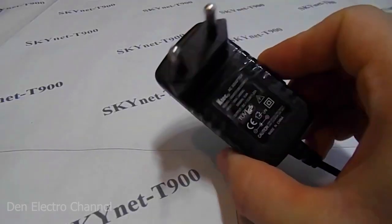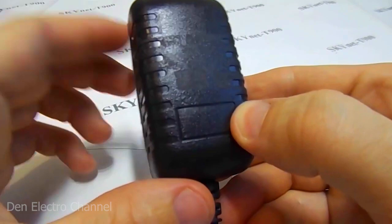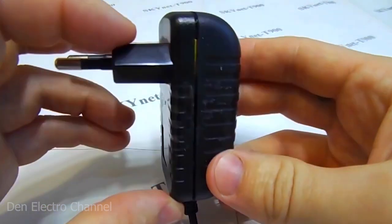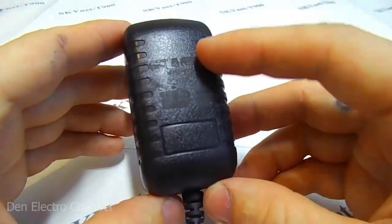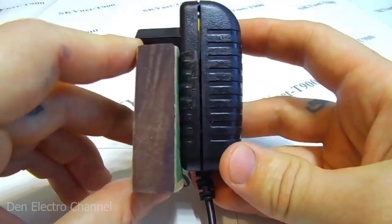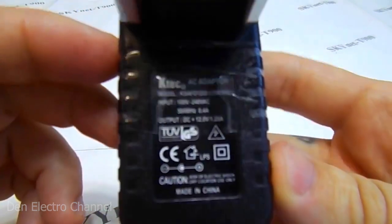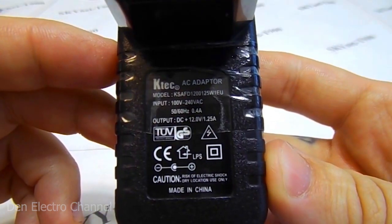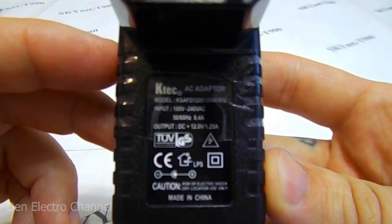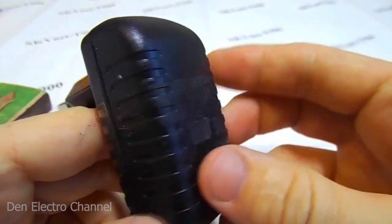This is what the power supply looks like up close. Like many power supplies of this type, it was non-separable — its covers were glued together. Therefore, in order to disassemble it, I had to use a hacksaw, saw it on all four sides, then pry it open with a screwdriver. It is small in size, about the size of a matchbox, and the power is pretty good. The output is 12 volts with a current of 1.25 amperes, and the input voltage range is impressive: 100 to 240 volts. There was still adhesive tape on the case, which I wound after sawing the power supply.